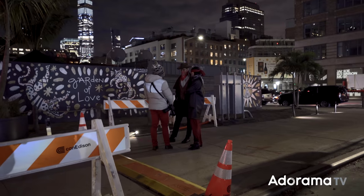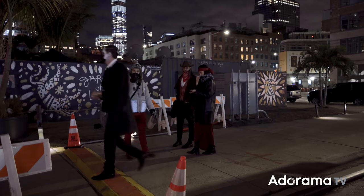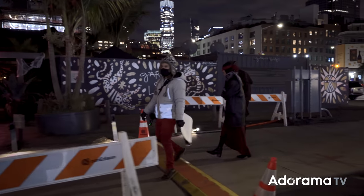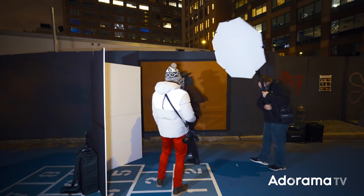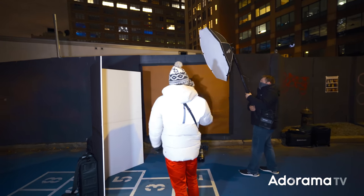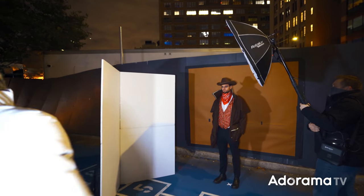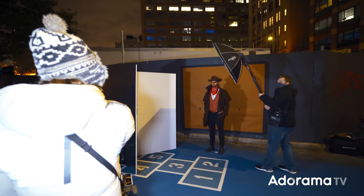Hi guys. I'm wondering if I could photograph you. This is my video guy — he's doing a little behind the scenes. It's just one picture. I'll show you. Really easy. So you stand there. Just tilt your chin a little bit this way, and then just look at me with your eyes only. Actually, stand sideways.